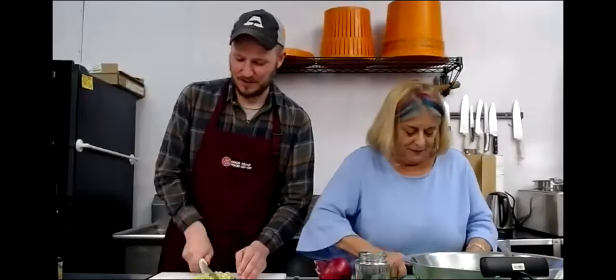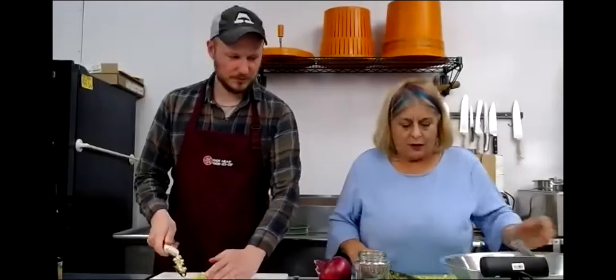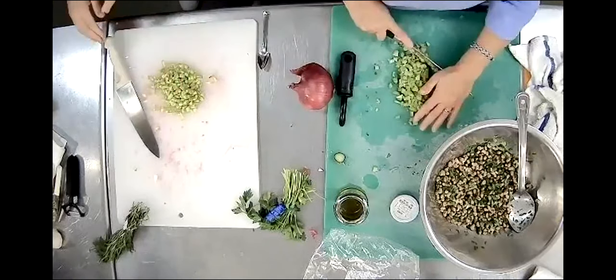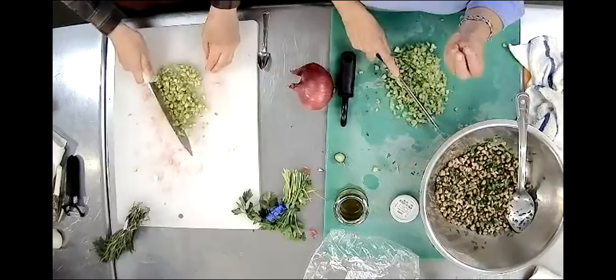Oh, that would be so fun - all the rainbow carrots. I love rainbow anything. Can I get an overhead shot on the celery? You can't get it small enough. So don't be too coarse - easily picked up in a spoonful. It's a surprise in your mouth, because you're not chewing into a big piece and knowing 'oh, celery.' But this mixes beautifully, and then it's like, ooh, what's that? It all just comes together.